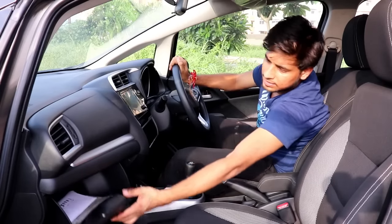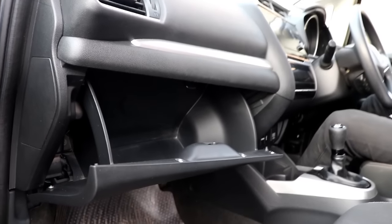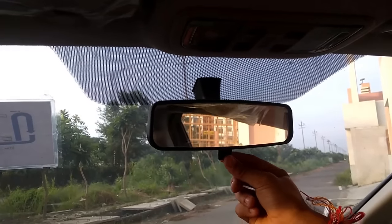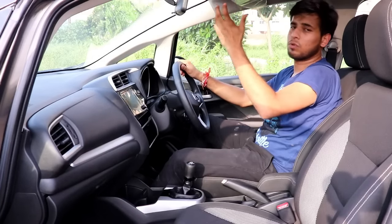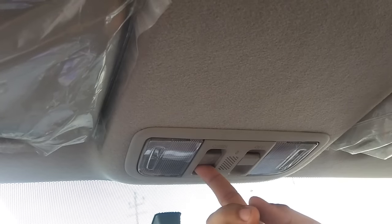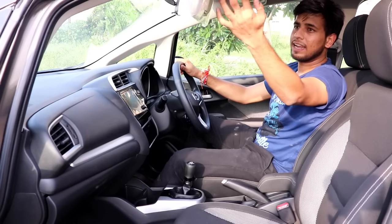The glove box does not come with a cooled option and has no illumination, though its volume and size are quite decent. Sadly, automatic IRVM is not offered here, and automatic headlamps are also not available — you have to manually adjust the IRVM. You do get two reading lamps mounted on the top console. The first switch there controls the sunroof, and when activated it goes back.